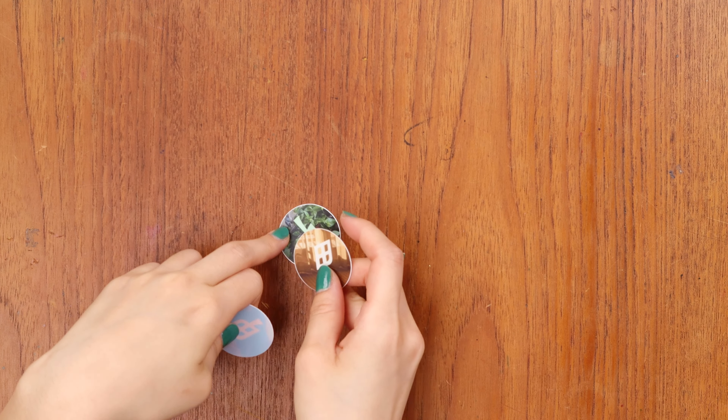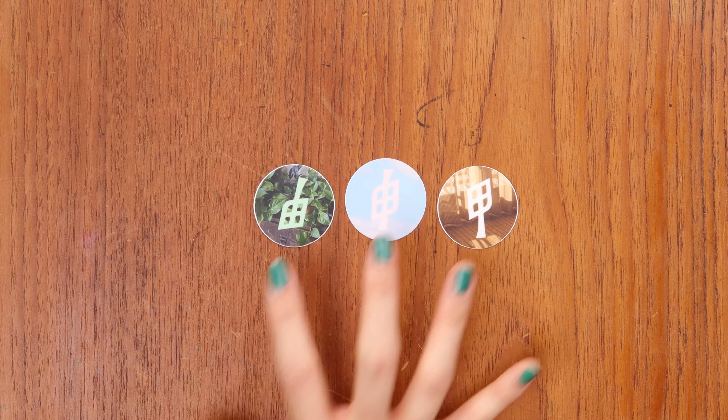One more thing: I actually decked out my laptop with all of these stickers months before they came out. So I was trying to hide my laptop whenever I was at the storefront — maybe someone out there caught a little sneak peek spoiler.